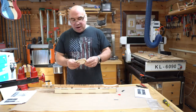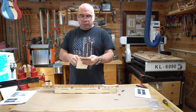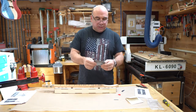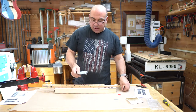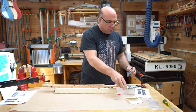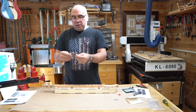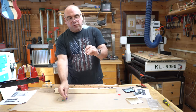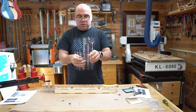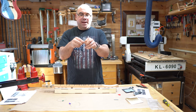Now that the glue has dried on the top, it's time to string up our dulcimer. You should have a pack of four strings — two 12-gauge melody strings, a middle string that is a 14-gauge, and then a 22-gauge bass string. Open up the sealed package and pull the strings out. They are color-coded from the factory. The melody strings are a set of two silver strings.